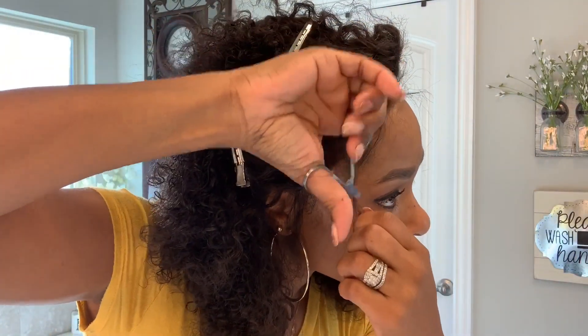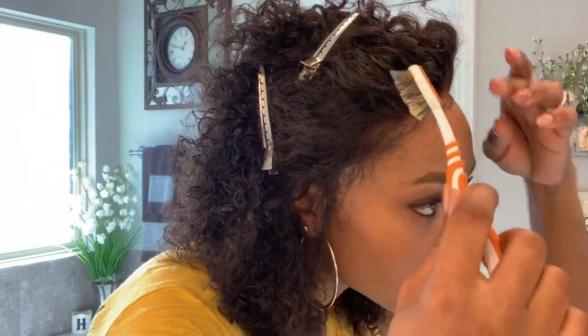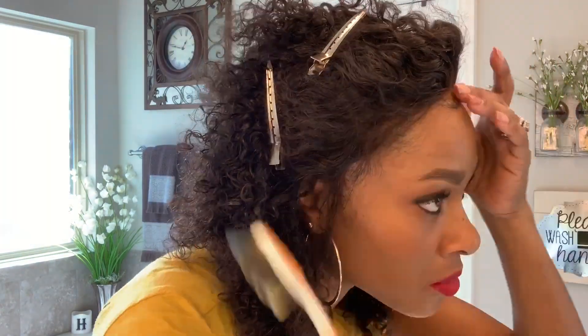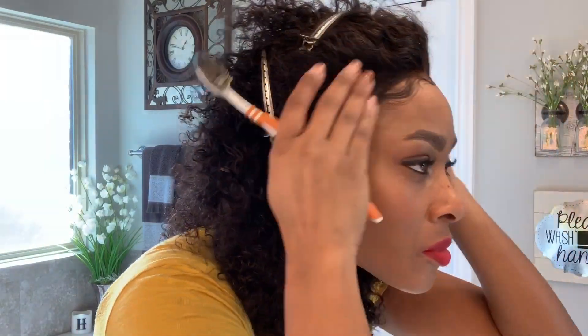I tend to cut them shorter on the wigs. I'm now going to lay the baby hairs down with eco styling gel and a toothbrush. I find using a toothbrush makes it so much easier to handle when trying to lay the baby hairs down. I just went ahead and laid those down. Thanks for taking the time to watch — if you have any questions let me know. I'll leave all the information on the hair and any products I used for styling this hair. Thanks, you guys!